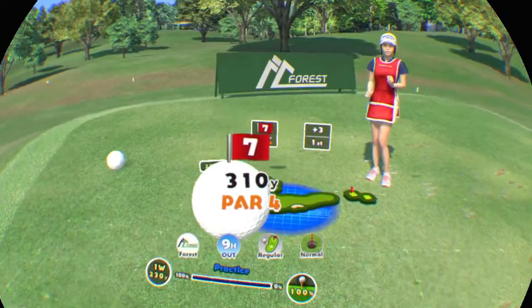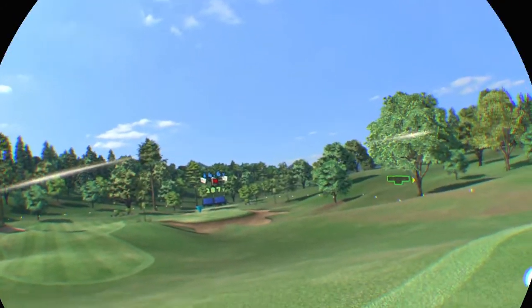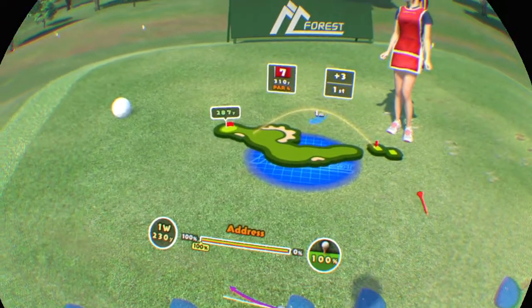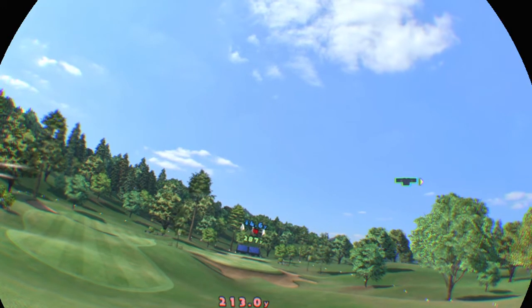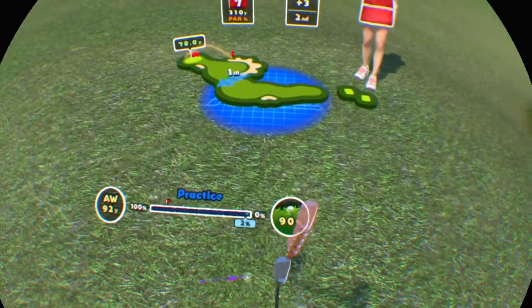Seventh hole. A par 4. This is a left to right dogleg. It's in the rough — put some power into it.